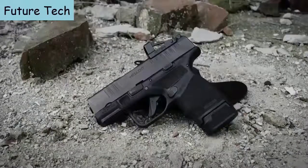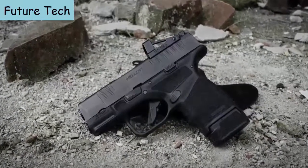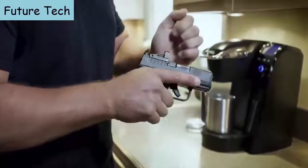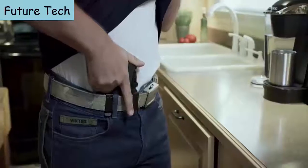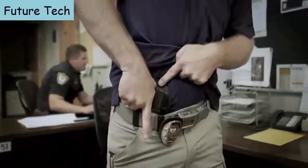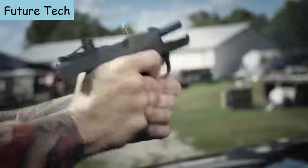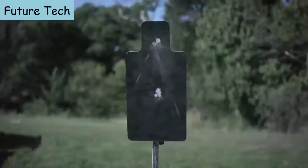The Hellcat is also available in an OSP configuration. The Hellcat OSP comes milled and ready for today's smallest micro red dot sights, and it allows it to still be a viable concealed carry gun while carrying the advantage of an optical sight. Everybody shoots better with an optical sight — your eyes never come off the target.